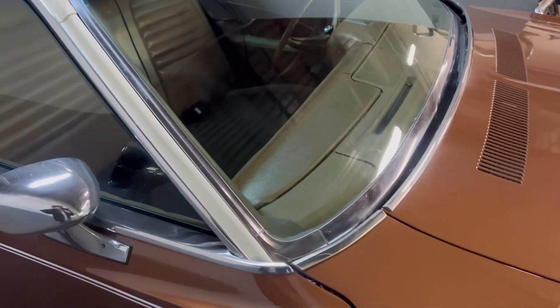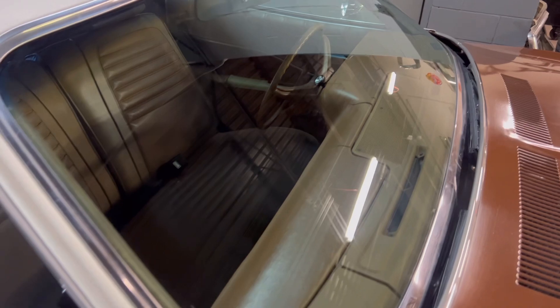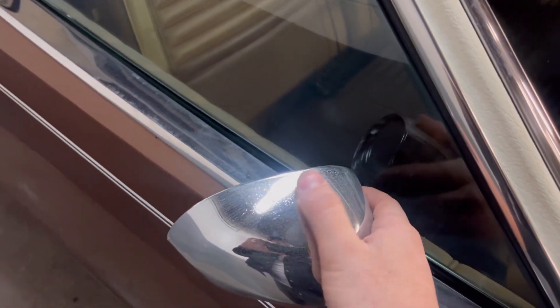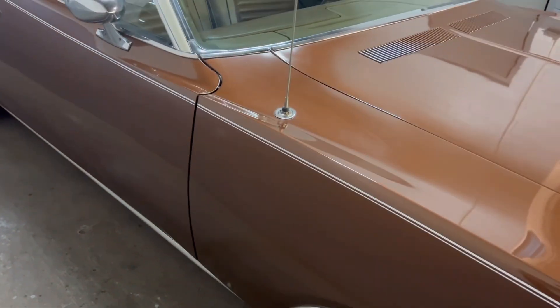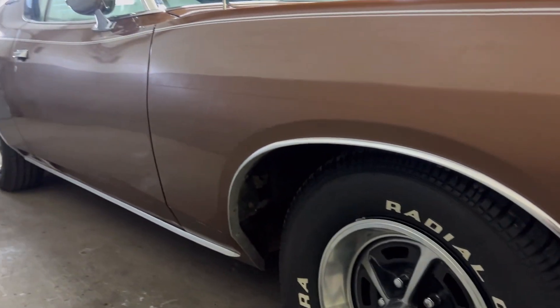We haven't even tried putting a wheel to this — I'm sure this car would polish out absolutely beautiful. Even the glass is just in excellent condition. All the trim's all there. You can see there is a little bit of pitting in the chrome; these are definitely the original mirrors. With the exception of the tires, I believe the entire exterior of this car is original.